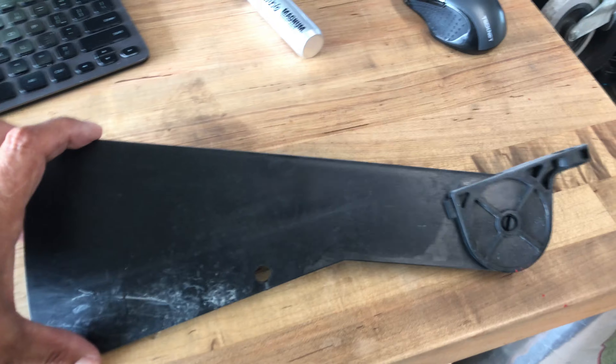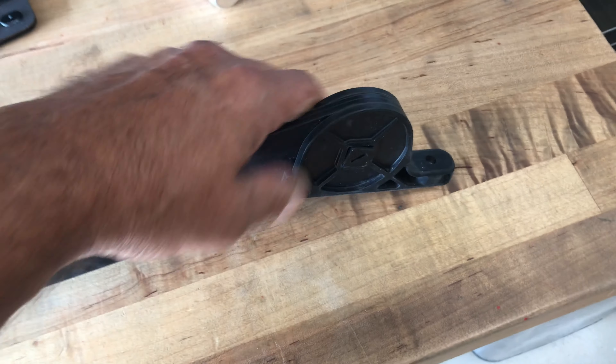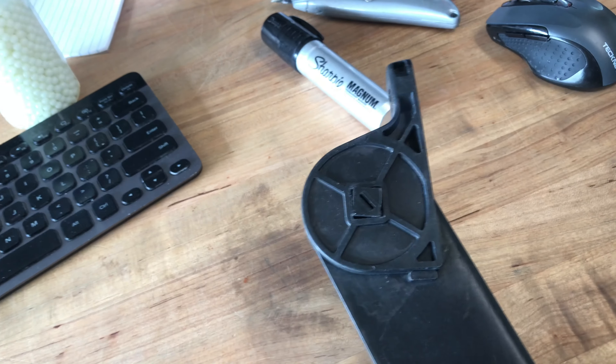I didn't even have to go up to my attic — I found the original assembly in one of my spare kayak gear boxes. Here's the original one that came off the boat, and look — this spring in here is about three years old and it actually still works.